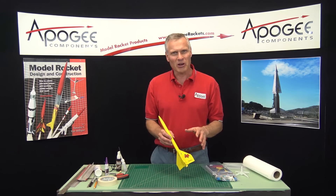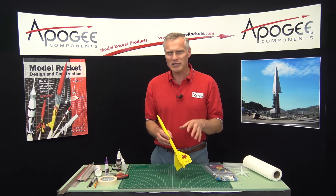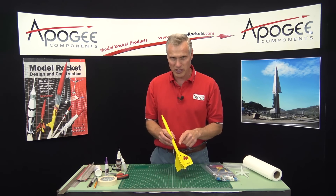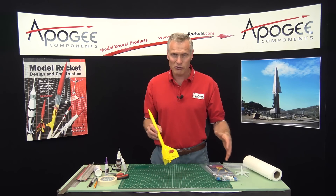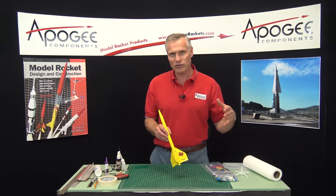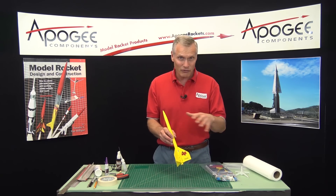I took over the company around 1994, but it wasn't until almost 2001 where this kit was released. It was designed first — I did a whole series of rockets that I wanted to produce, but I didn't get around to releasing it until much later in the history of the company.